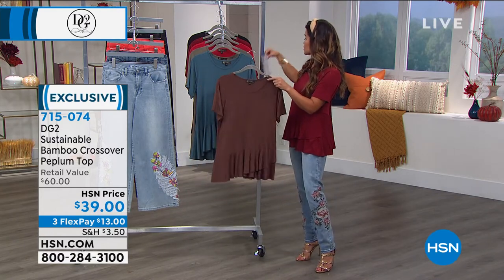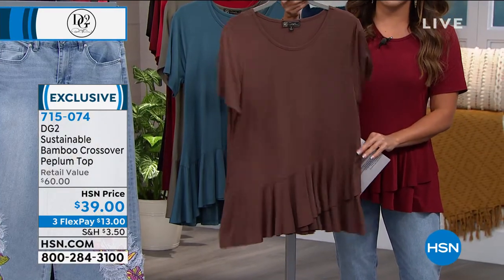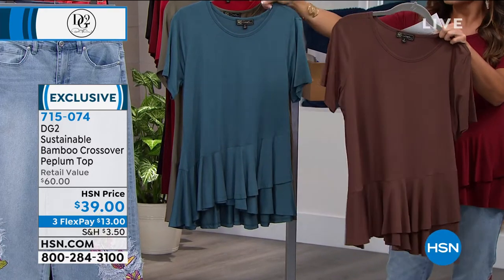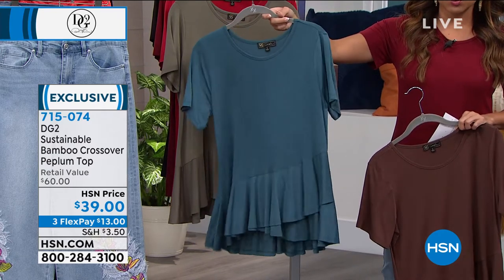So let's go through all the different colors for you. This one is your espresso. I think this is gorgeous — it would look so great with animal print too. Just a really pretty color. Great for fall, by the way. This one we're calling green, and it's more of a deep teal, but it's called green when you order.